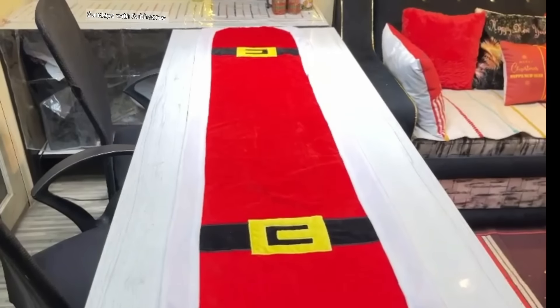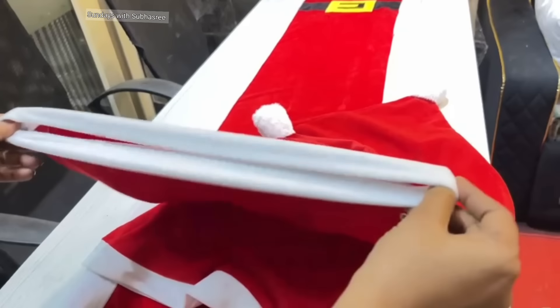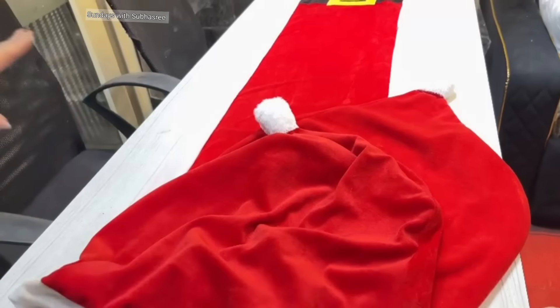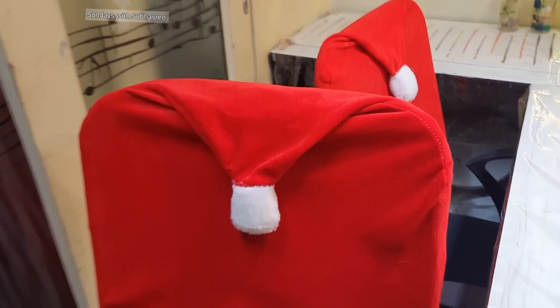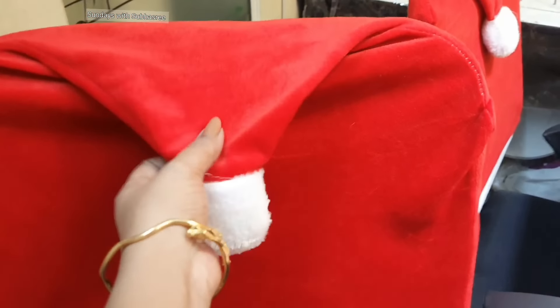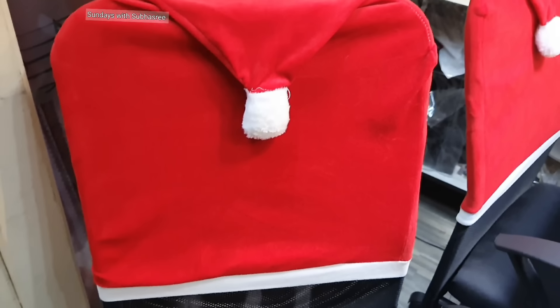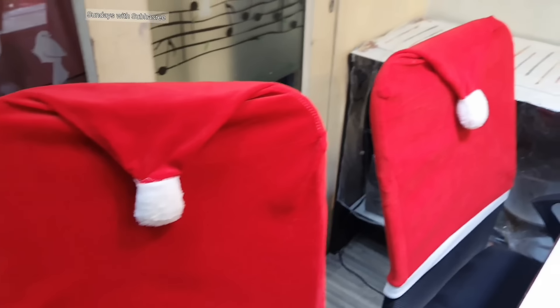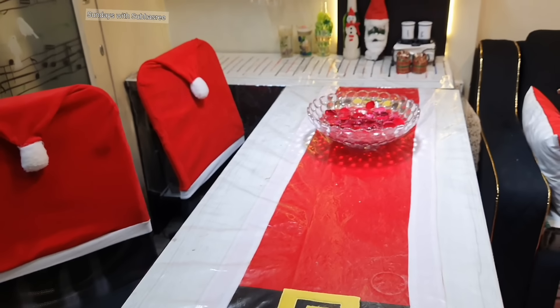Matching this table runner, I have two velvet Santa caps for the chairs — the quality is pretty impressive and I've been using them since last year. These are ideal for wooden dining chairs, but I have mesh chairs, so the size is a little bit small for the back of the chair. However, it looks elegant and serves the purpose, and this is how the chairs and table are ready.